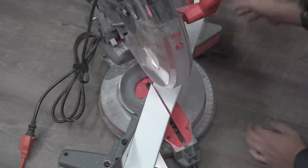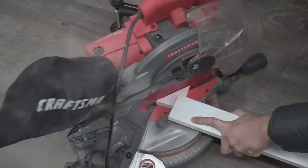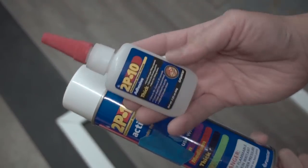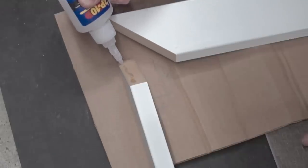I'm using MDF board — this is non-profile, just a plain rectangular piece, nothing special. I'm cutting it to the measurements for that quarter inch gap. Now I'm using my 2P10 and 2P10 activator — these are what I love to use whenever I join MDF boards.